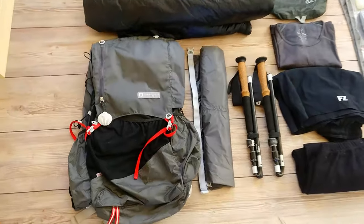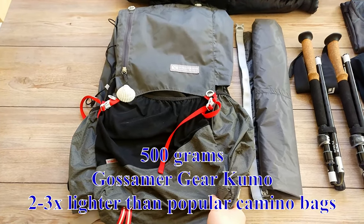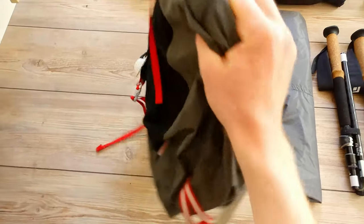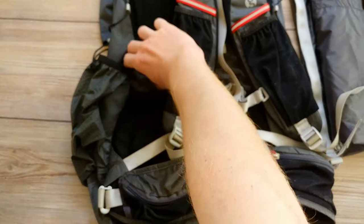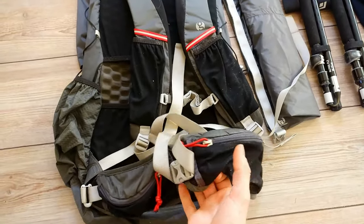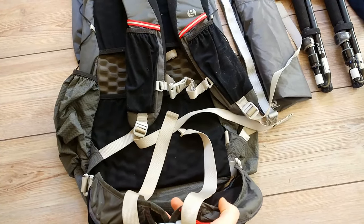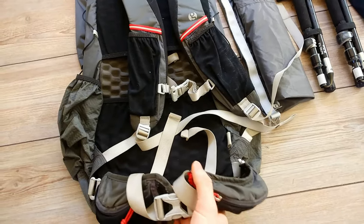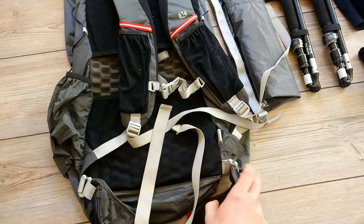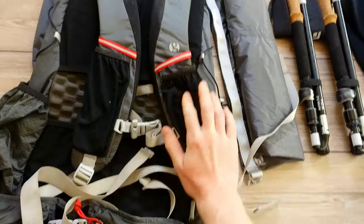Let's start with my pack. It's a Gossamer Gear Kumo, which is quite different from what you see most people wearing since this is a frameless bag. All it has for a frame is this foam pad here, and otherwise it's just a nylon sack. It has a very minimal hip belt, because when you're carrying the weight this bag supports you don't really require much more. Some people even ditch the hip belt — you can see it's detachable. There are pockets up here for your phone or snacks.